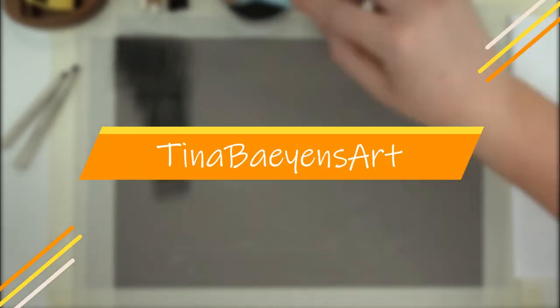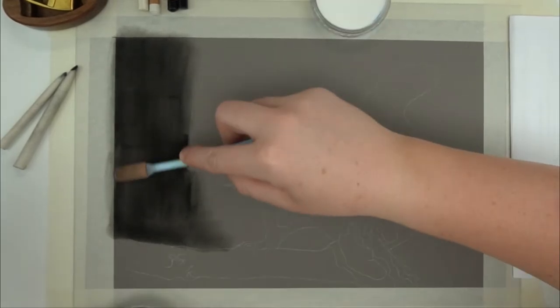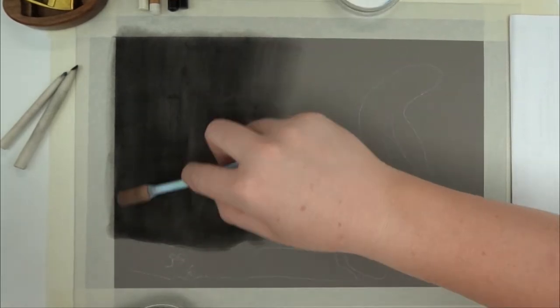Hey, welcome to my channel. My name is Tina and my aim is to improve your drawings just like others have done for me when I just started out. Today's video is a little bit different than my usual art tutorial since I'll be drawing this in black and white.